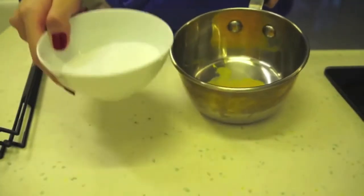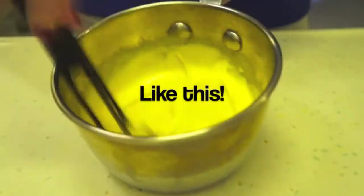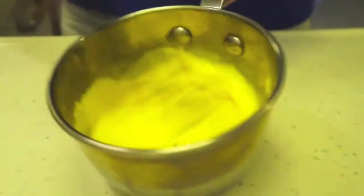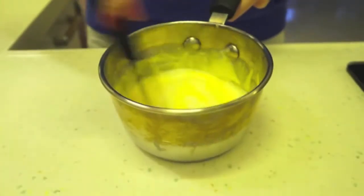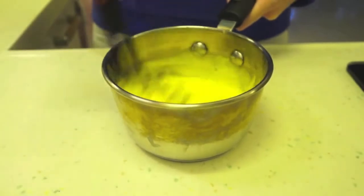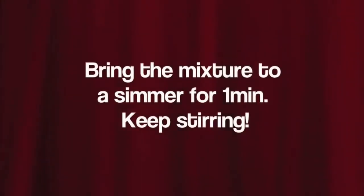Start off by mixing egg yolks and sugar in a small saucepan. Whisk until it's fluffy and light yellow in color. When that's ready, pour in your milk and whisk again, then bring the mixture to a simmer for one minute. Make sure you keep stirring.